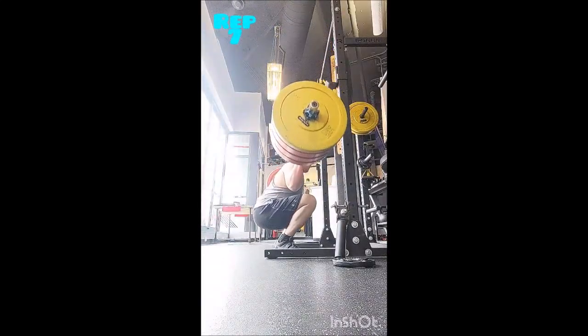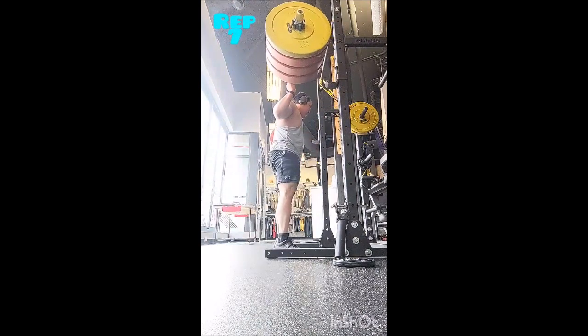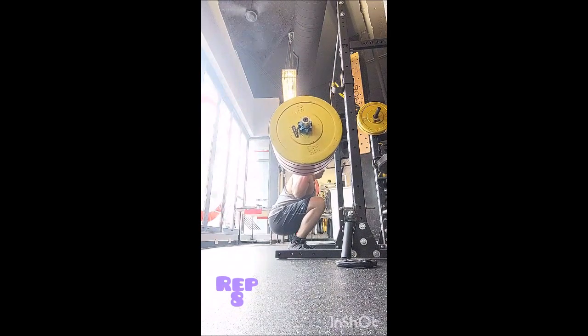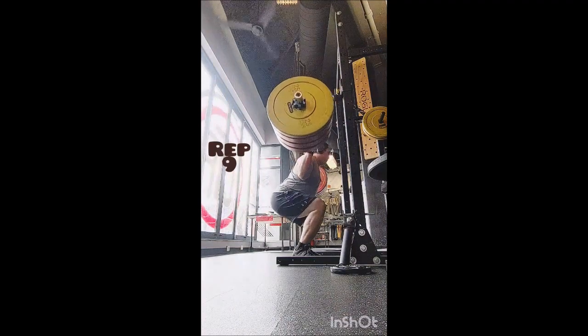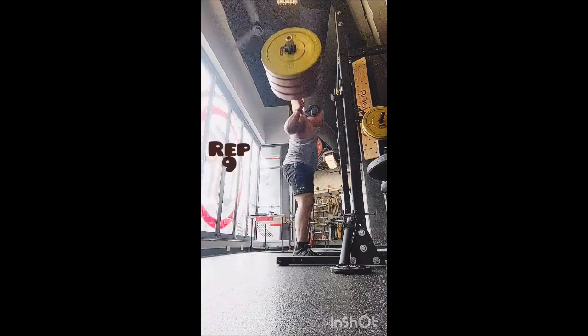Just one cluster set: 10 singles with 185 pounds, 30 seconds between reps. That felt really good — it's pretty light for me, so it wasn't about overload. It was the last exercise and I just wanted to get some practice in. Alright y'all, thank you so much, take care, and adopt don't chop.